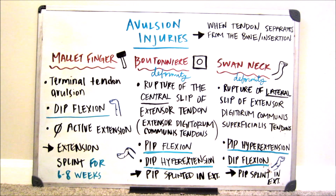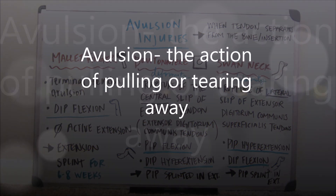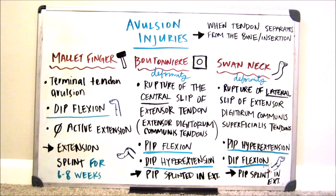Before we get started, we should all know what an avulsion is. Basically, an avulsion, simply put, is the action of pulling or tearing away. So when we think about this for our bodies, it's when a tendon separates or pulls away from the bone or the insertion.